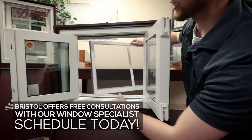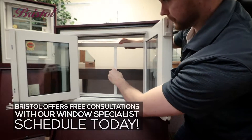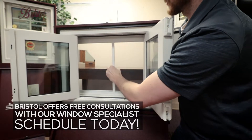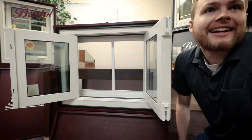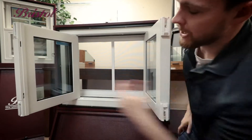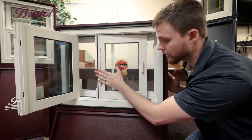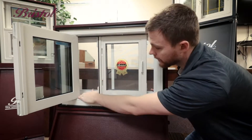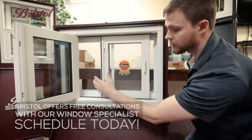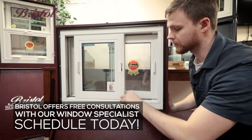Make sure you do your back sash first. Push it back into the frame — you'll hear it snap and you'll know it went in. Push your levers up, disengage those brakes, and push it all the way back into the frame. Same thing with the top or front sash — all the way back into the frame.